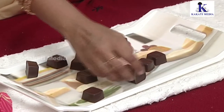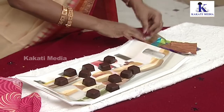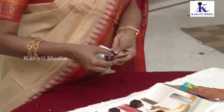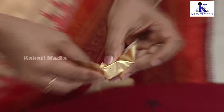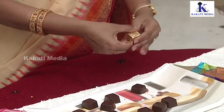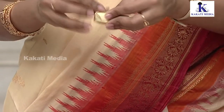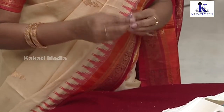You can use the chocolates with foil in different colors. Usually, you can keep the chocolate at room temperature, or you can store the chocolate outside or in the fridge.